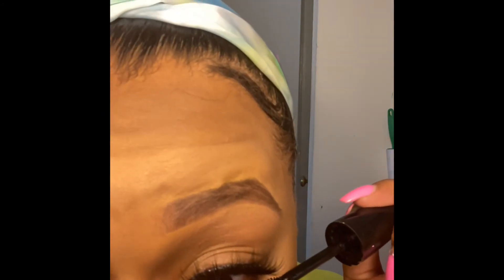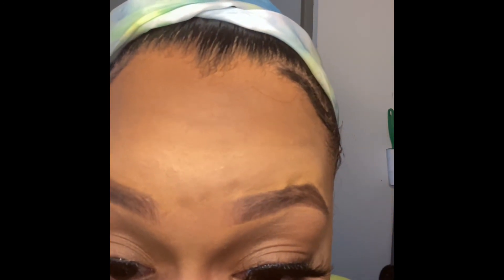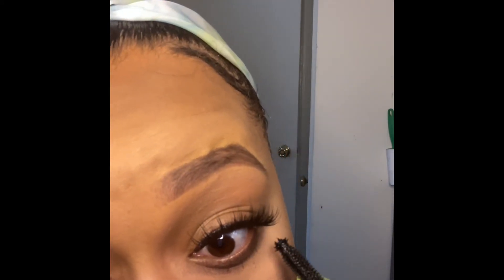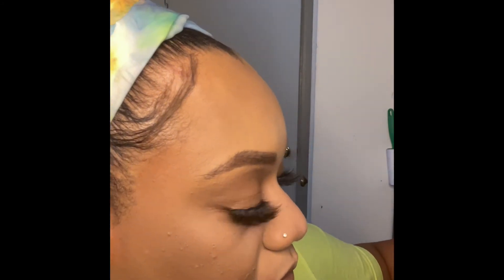Now just adding some mascara. That was kind of difficult to do on camera, but it is what it is. Big eyes!